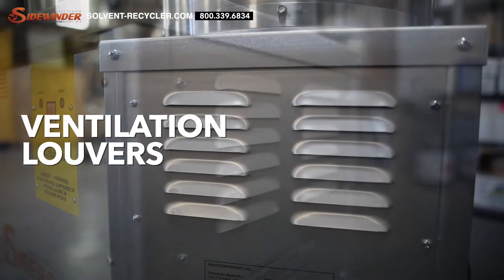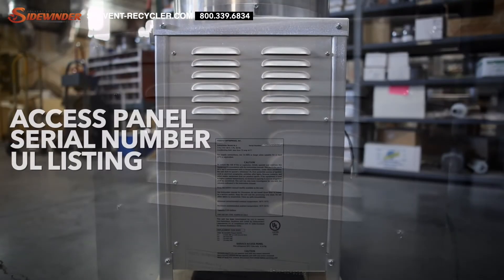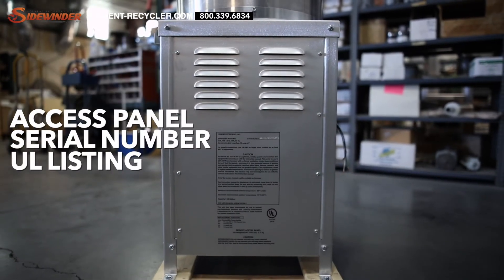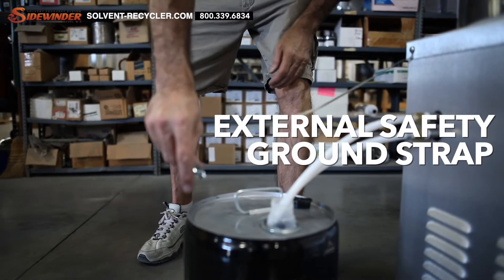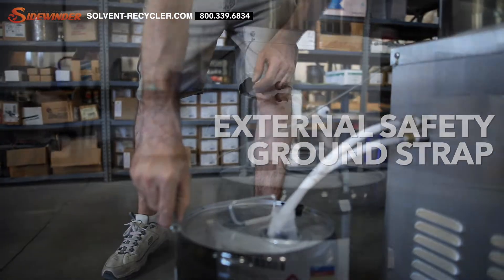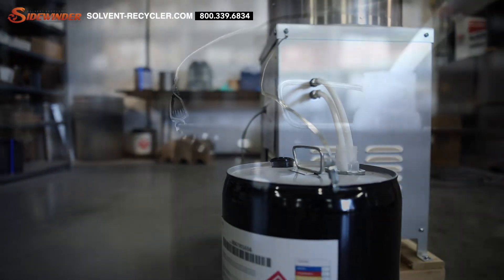On the right side of the recycler, you'll find louvers for proper ventilation, an access panel for easy access to internal parts, the serial number, and the UL listing. On the left side, you'll find an external safety ground strap. This grounds the unit to prevent static buildup.